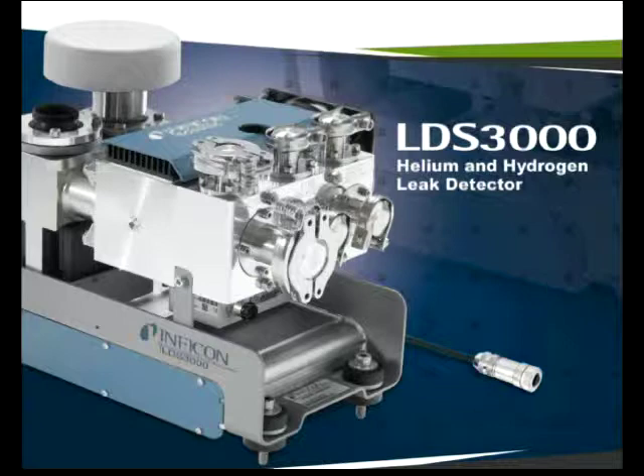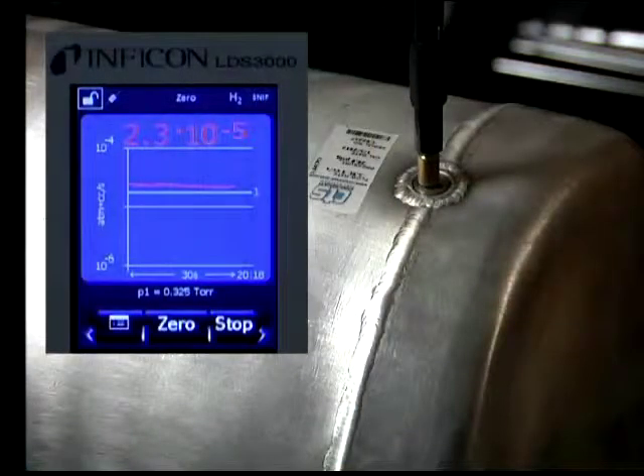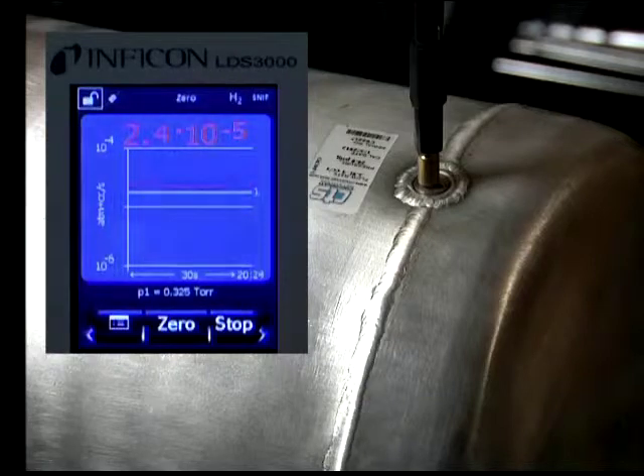The following video shows the LDS-3000 configured with a sniffer attachment and the unit tuned to hydrogen. In this video, a low 10 to the minus 5 calibrated leak was inserted into a rotating barrel hydrogen mixture at 20 PSIG.